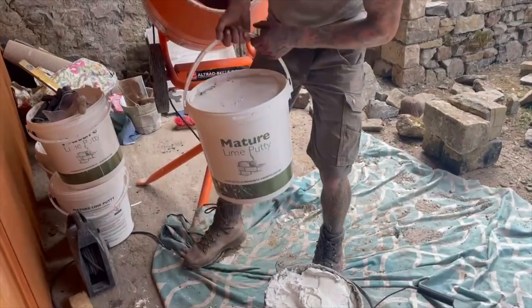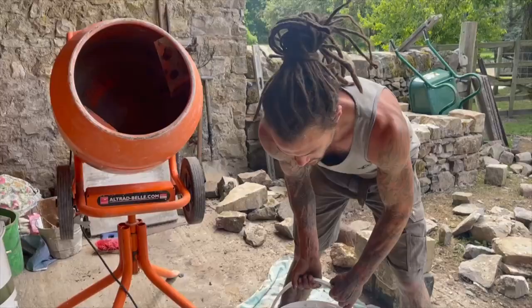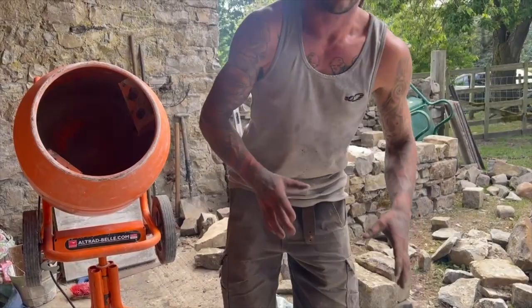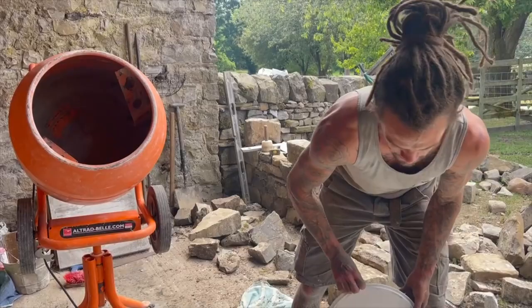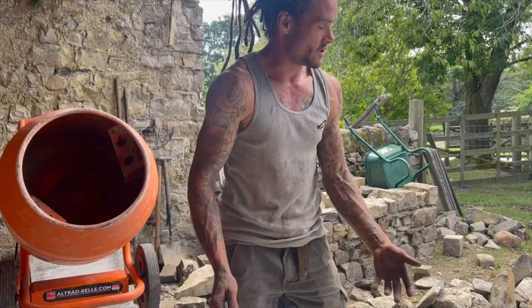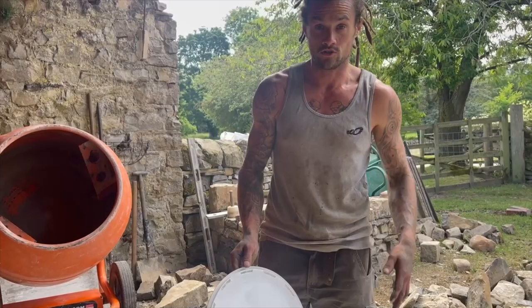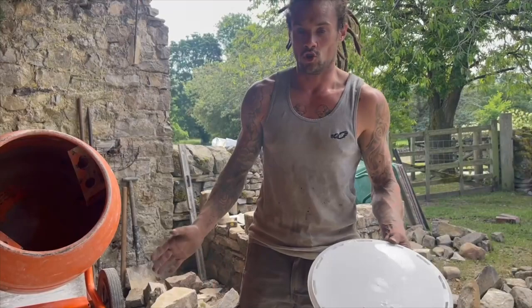This is how it turns up on site in buckets — it's already been slaked. Usually it'll say on the tub that it's been guaranteed a minimum of four months maturing. The ideal duration of maturation is about three years, but we live in a capitalist economy so we don't have three years to mature it. As long as it's matured for a minimum of three months, that'll improve the plasticity. If you're slaking the lime yourself, always let it mature underwater for a minimum of three months.